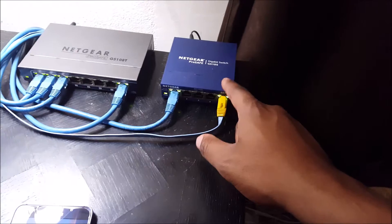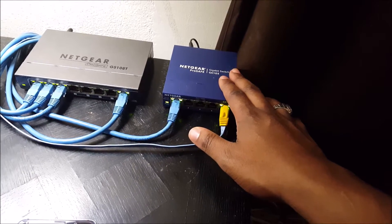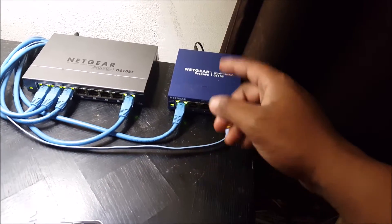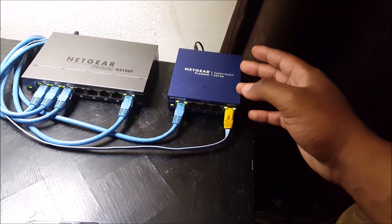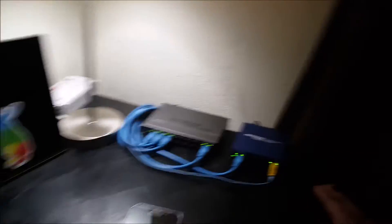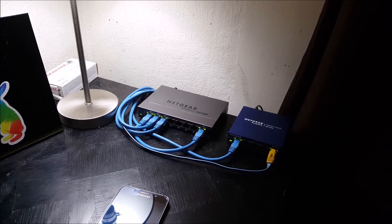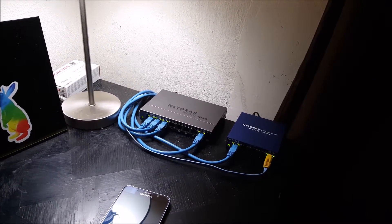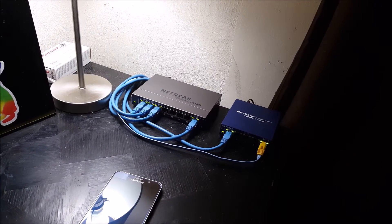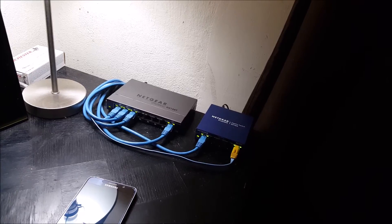We have a Netgear regular switch. This breaks off the connection from our fiber jack. You can take a look at some of my other videos if you want to see the full setup of what the fiber jack and fiber box looks like, what Google supplies you with for the network. As you can see here, there are no Google Fiber boxes — I have omitted all of their equipment. I believe their equipment is a tad bit slow.